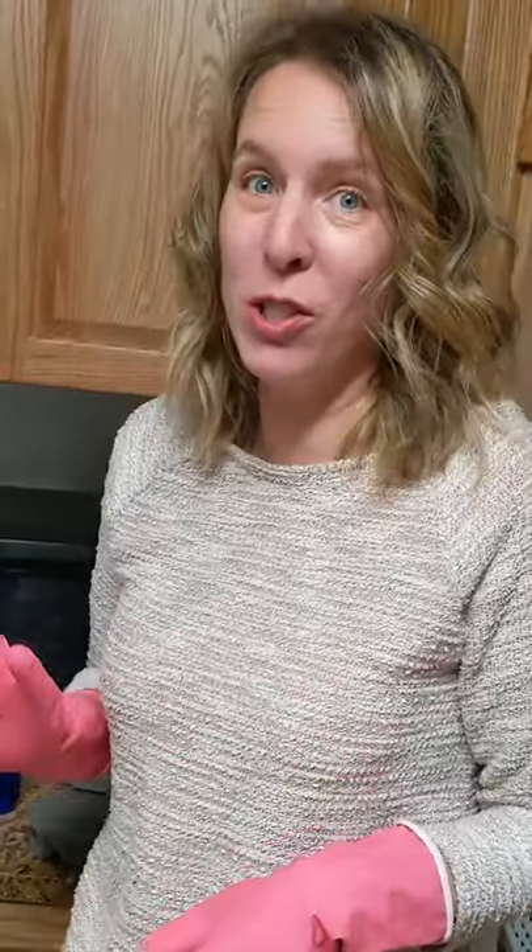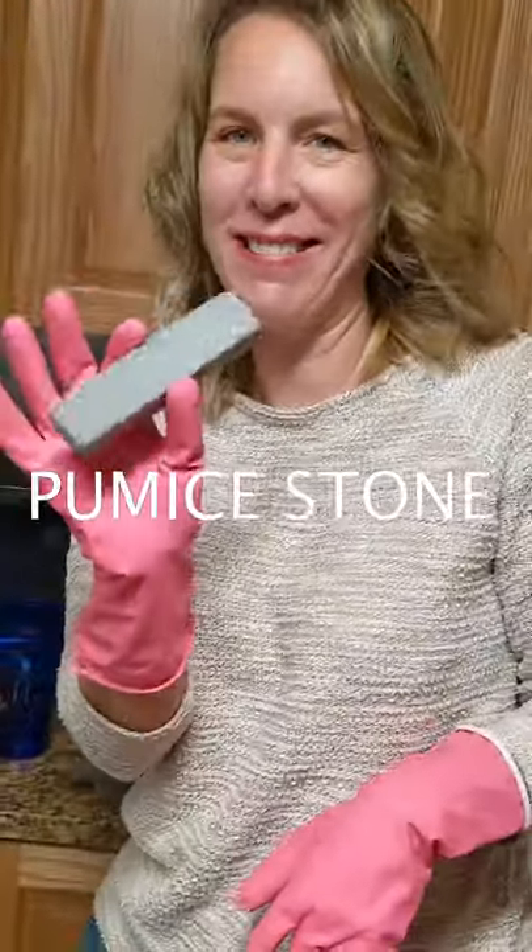There's one cleaning tool that everybody should have that is so cheap — it costs like $2 — but it works super well. It's a pumice stone. Let me show you.